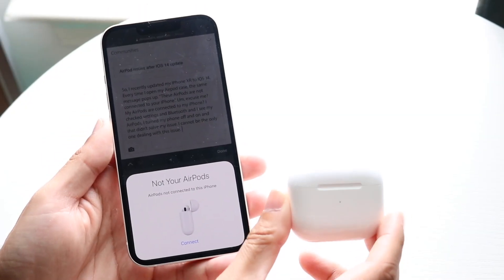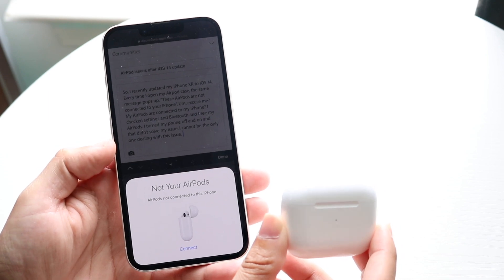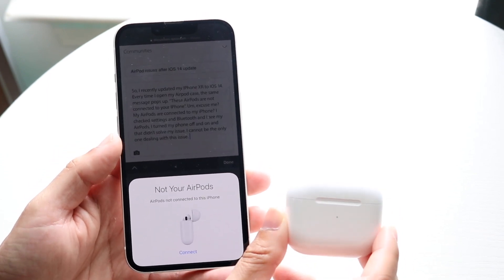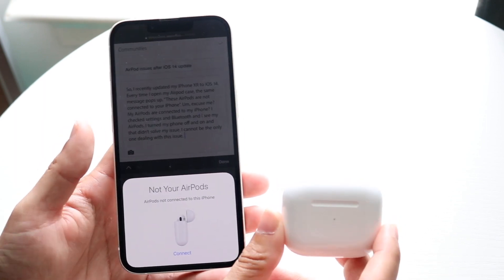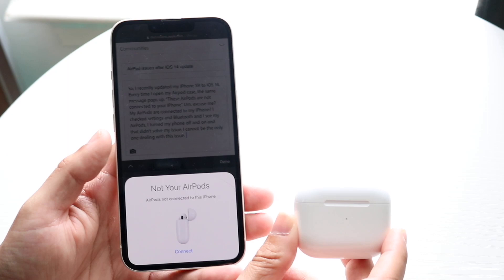You might be having a problem with your AirPods — for some reason they keep showing that they're not your AirPods. This can happen for a few different reasons, but the main reason is that these AirPods are not connected properly to your iPhone.